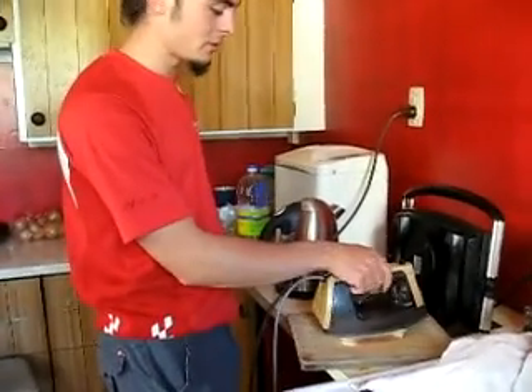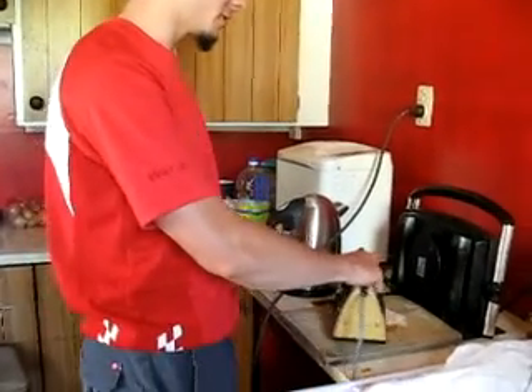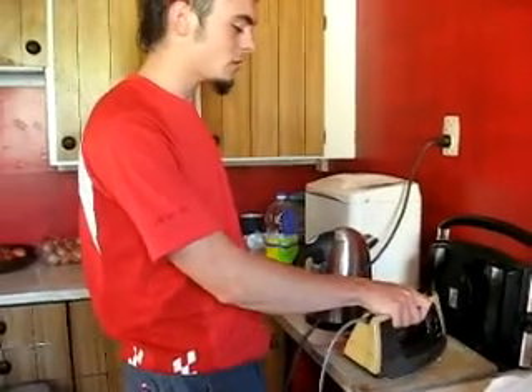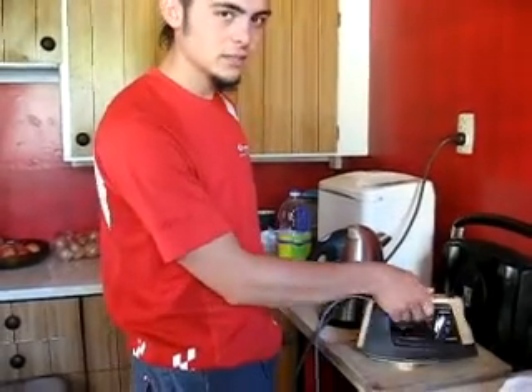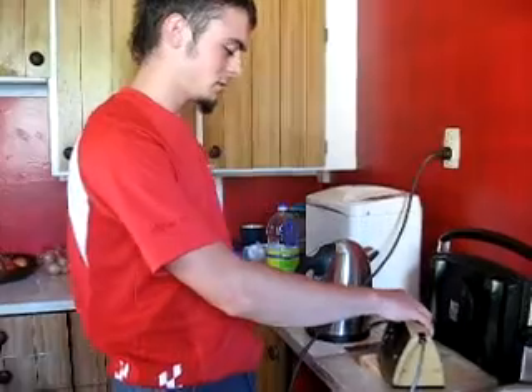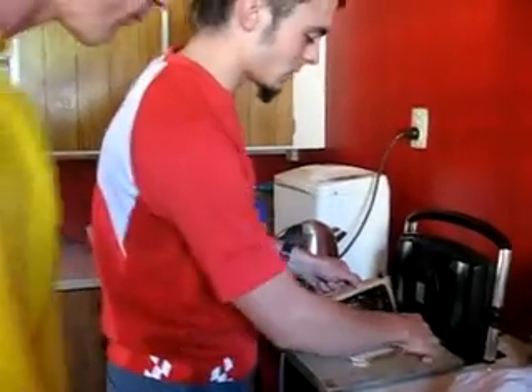Turbo iron. Right about now you start realising why most normal people don't do this. It's not that it's a bad idea, it's just that it takes quite a while. We're not normal people.